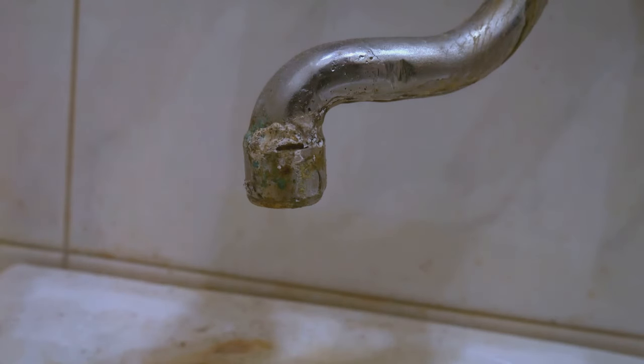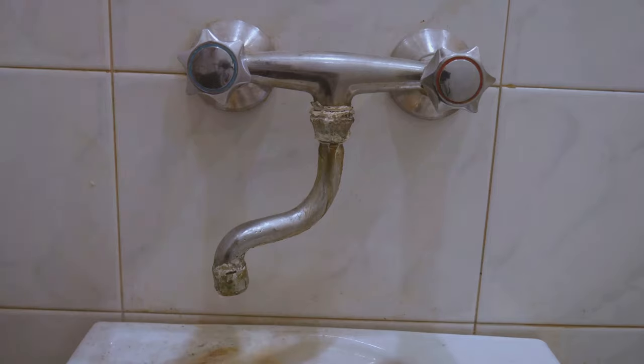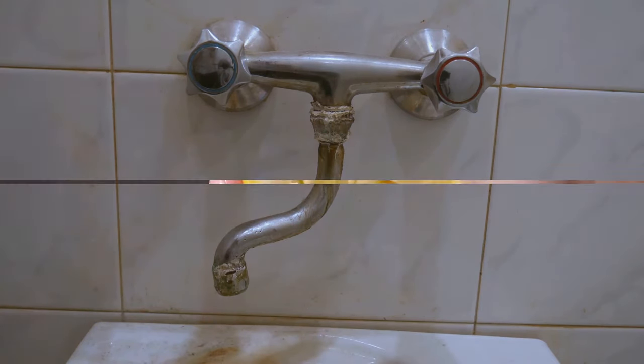Limescale is caused by calcium and magnesium being left behind when hard water evaporates. Let's look at a simple way to remove it from taps.